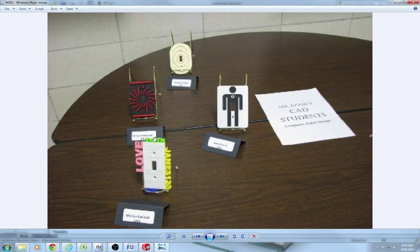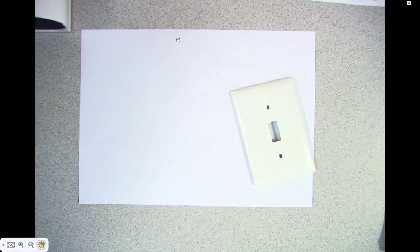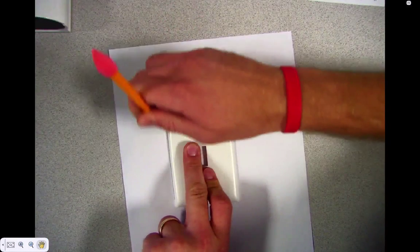She actually extruded boss letters on the outside of the switch plate. Those are some different switch plate ideas that you guys can think about. I'm going to show you guys how to get started. What you're going to do is you're going to trace the switch plate out on the paper.